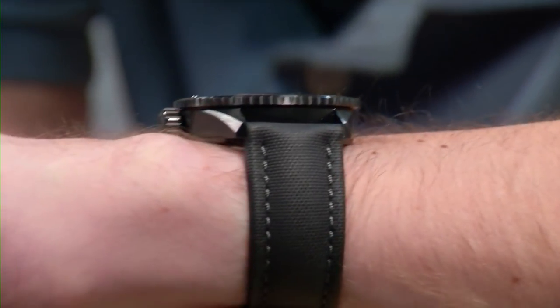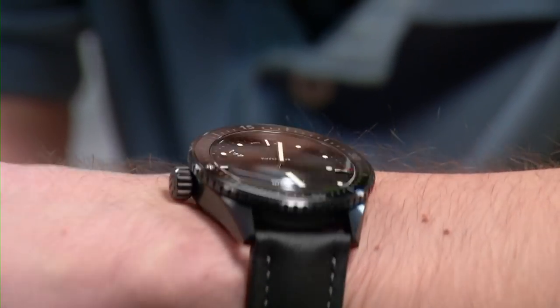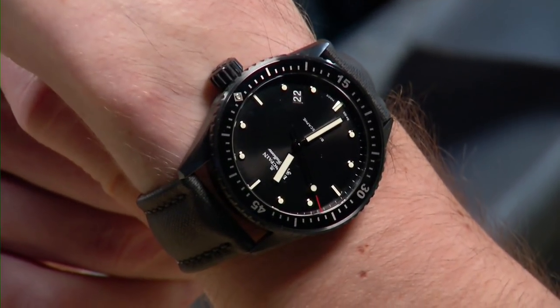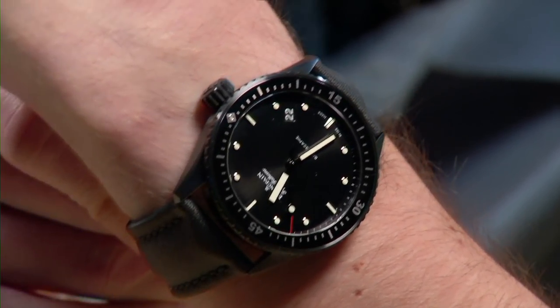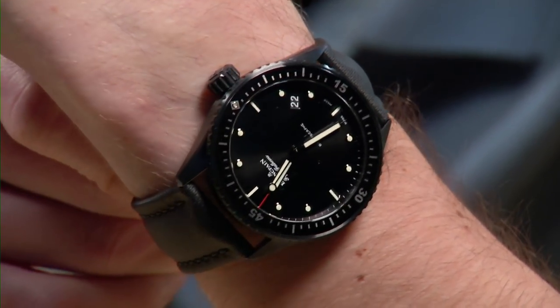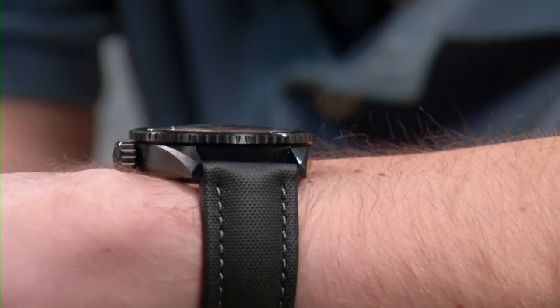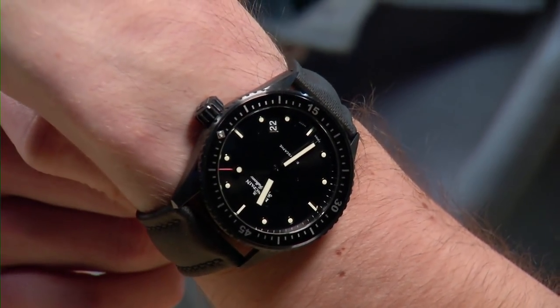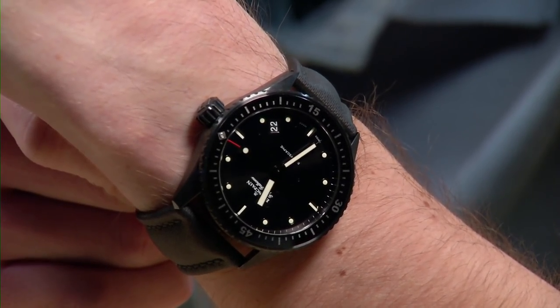This is the reference 5000 in black ceramic. It's 13.9 millimeters thick compared to 15.5 for the standard 50 Fathoms, and 43 millimeters in diameter — less than 50 millimeters lug to lug. In ceramic it wears feather light. It has a sleek stealth bomber look with the ceramic bezel, a black matte dial, and a sensational sailcloth strap. It's a bit more stark than my personal style, but if I were considering a 50 Fathoms, I'd absolutely have to include this.